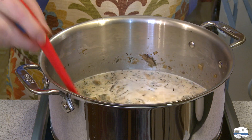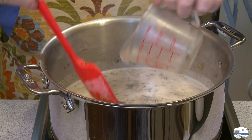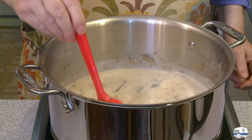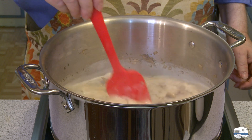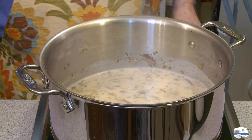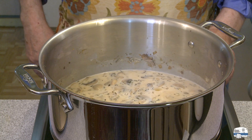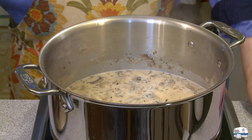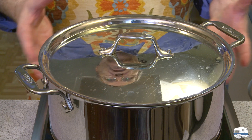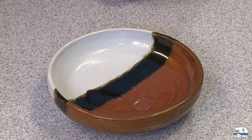My soup is now coming to a boil. I have two tablespoons of cornstarch mixed with one quarter cup, 60 milliliters, of cold water. This won't thicken the soup much — if you like a thicker soup, double the cornstarch. I'm going to simmer the soup for about two minutes, then turn off the heat and cover the pan for about half an hour, maybe longer, to let those flavors blend.